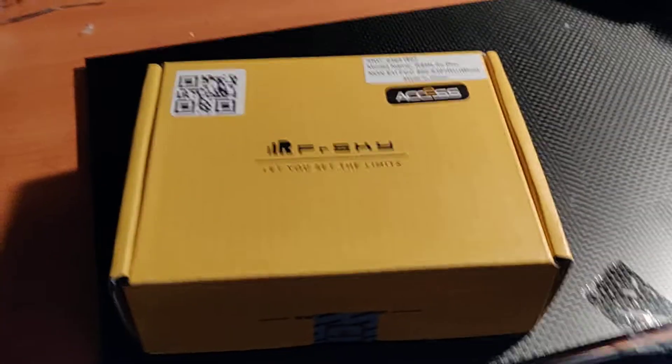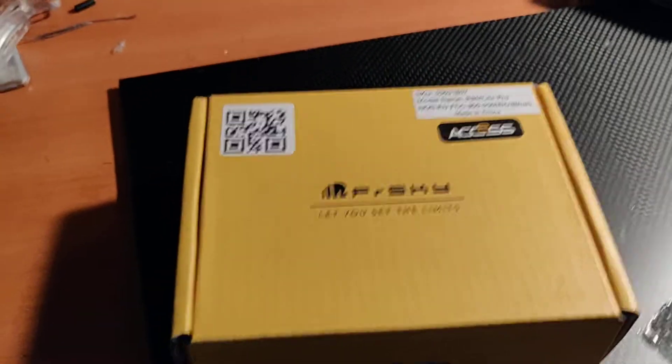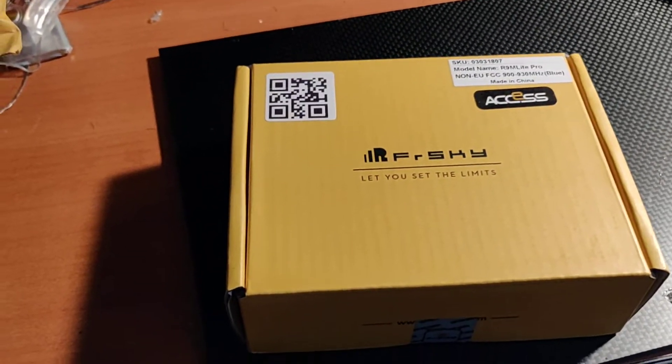Hey everybody, this is Ebone with Unbound UAV, and today I am just getting started with the R9 M-Lite Pro for the X-Lite.